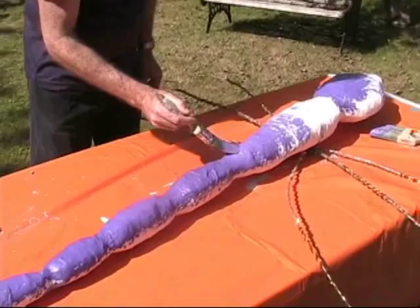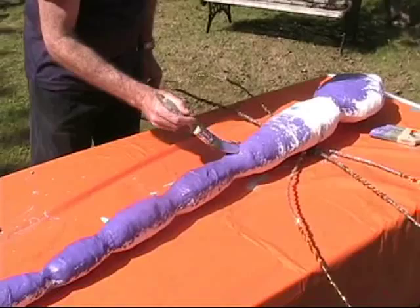After this is base coated we're going to head off to Michael's craft store to buy some sparkly wing fabric, so we'll take you with us. See you soon!